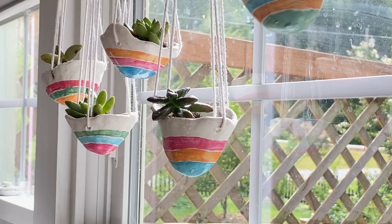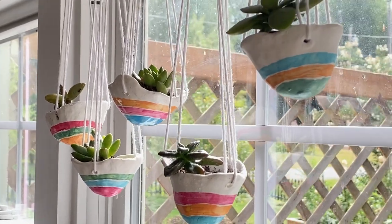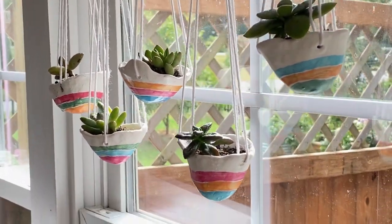Luckily today I have the perfect project to help hold on to that last little bit of summer. What better way to create year-long summer vibes than with plants, and what better way to display those plants than in adorable little hanging planters. Today we are making simple little pinch pot hanging planters with a colorful twist. Stick around to see how.